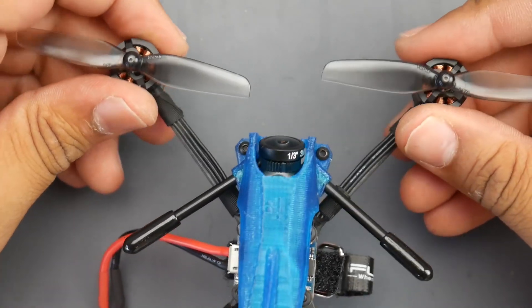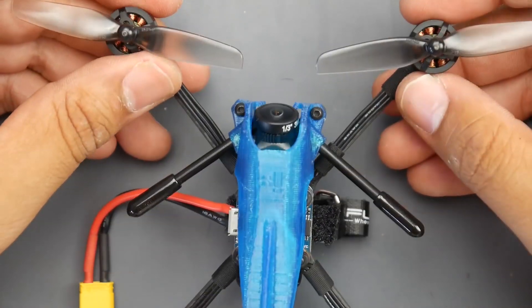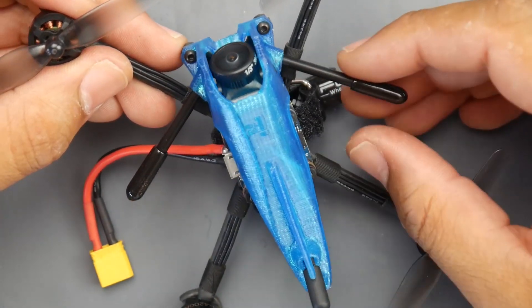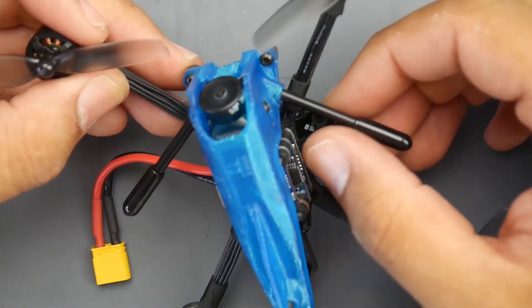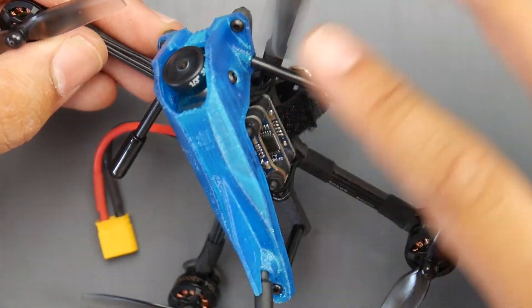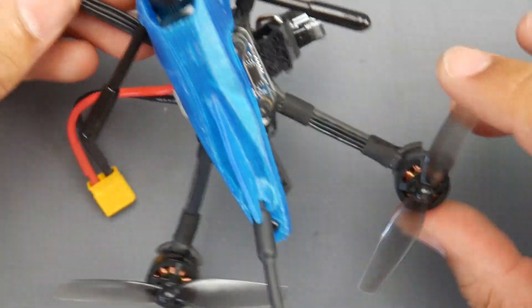For the propellers, I used the HQ props that came with it — they give you two sets of props inside the package, which is really cool. They also give you antenna protectors that aren't installed since otherwise they wouldn't fit in the packaging. You just grab it, plug it into the hole, route your receiver's antenna through, and that's it.